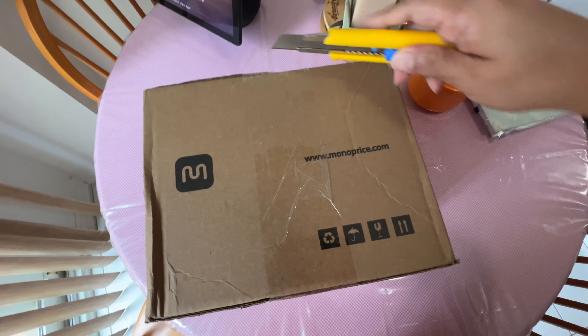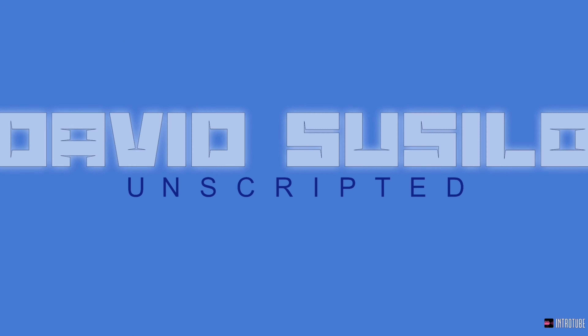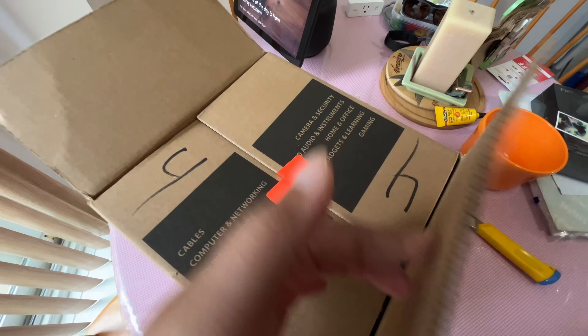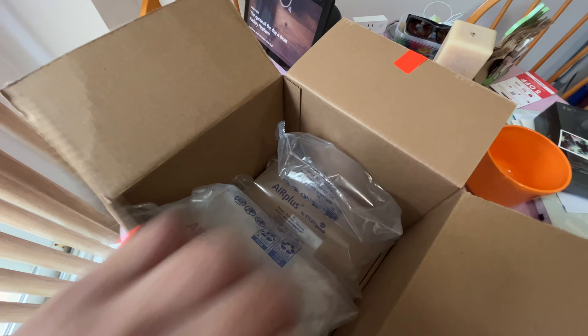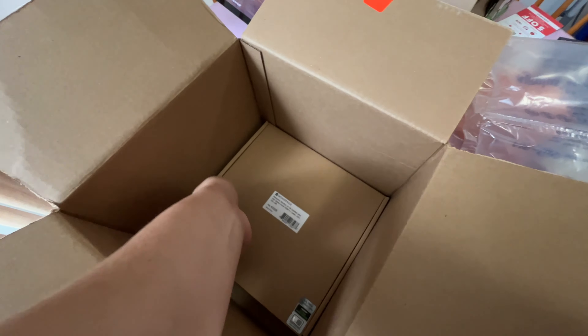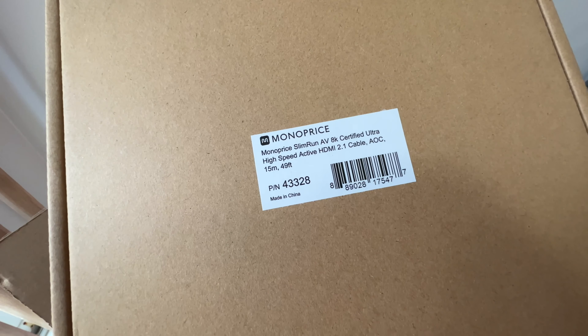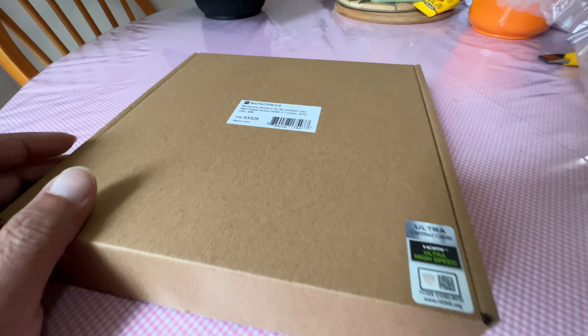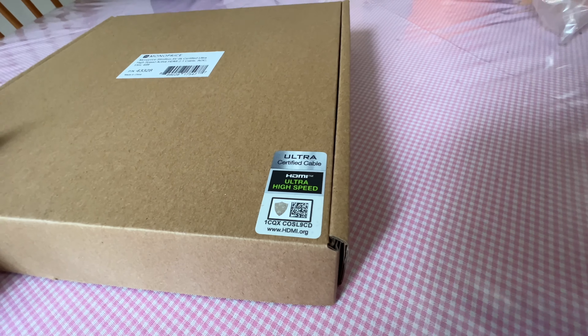Got this from Monoprice today. Let's see what's inside. The new 8K cable. It's optical, 50 feet. It's ultra high-speed certified.